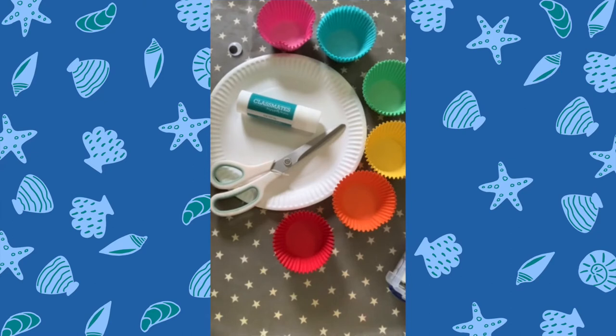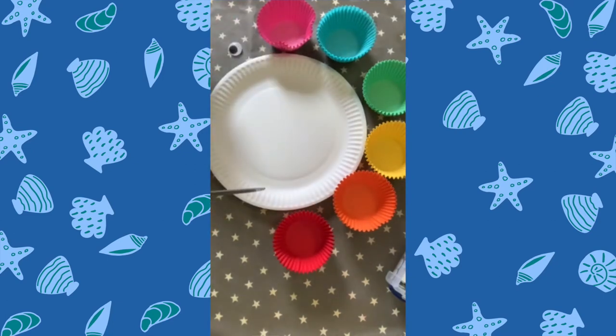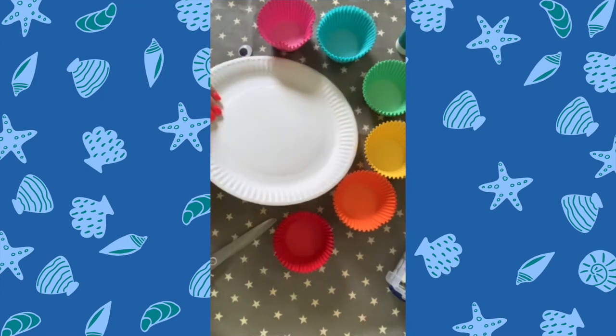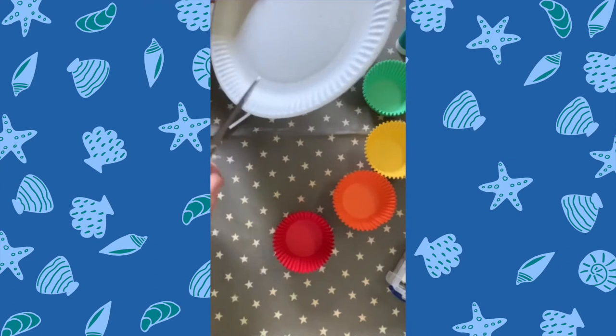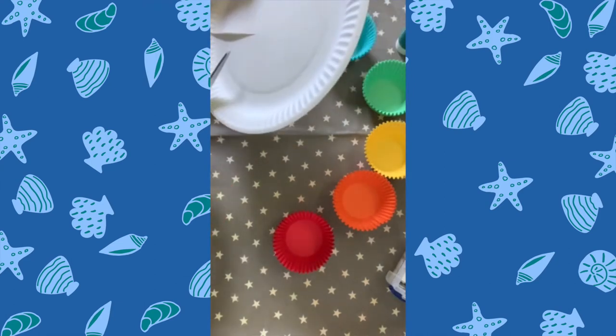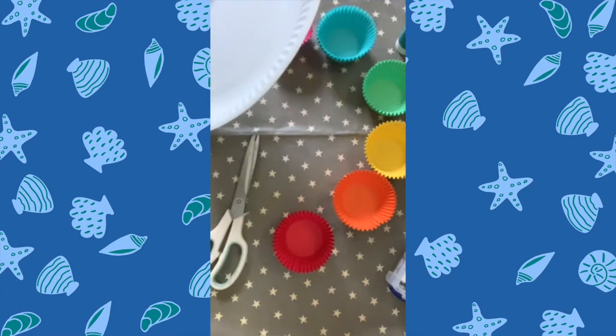Our next craft is a really simple one for little ones to make and it's great for scissor skills. All you need is a paper plate, some cupcake cases — if you have white ones, you could just sponge paint them yourself — a glue stick, and of course a little googly eye. What we do with this is, first of all, you take your paper plate and you cut a triangle out of your plate to give your fish a mouth.